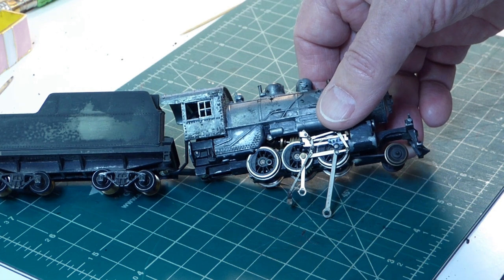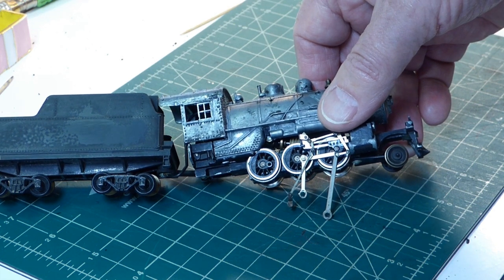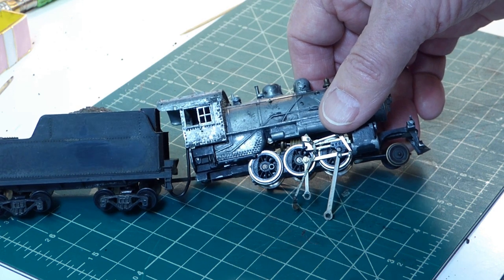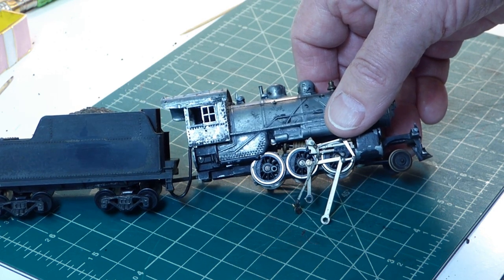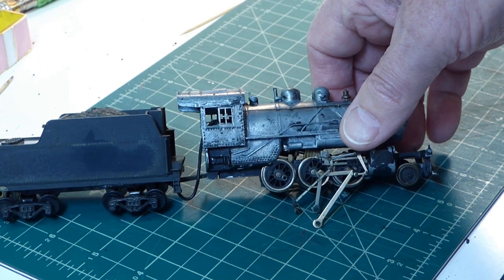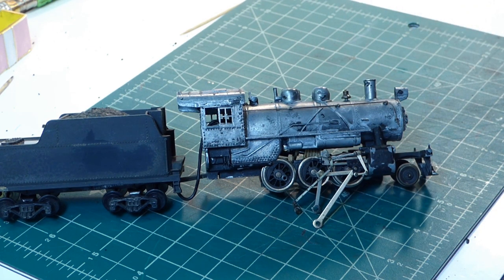What happened was the screw that was holding it onto this drive wheel came out, worked its way out. I had this thing cranking around the oval under the Christmas tree for quite a while before that happened. Note to myself: when I buy these used locos, I should always check to make sure that all the screws holding the connecting rods and so forth together are well seated, which I did not do in this case.